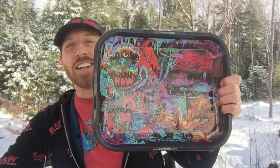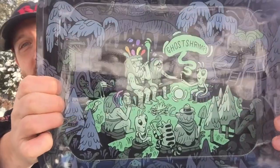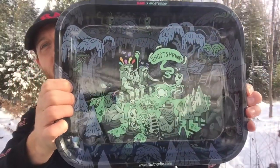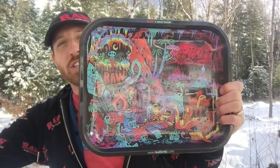I hope you got your hands on the first one, because these are some of the juiciest, dankest pieces that I have ever done in my career, including Adventure Time.